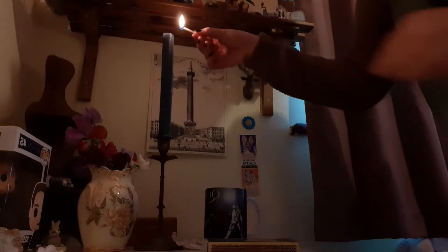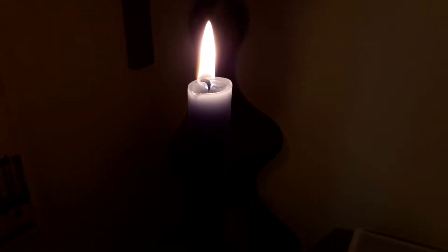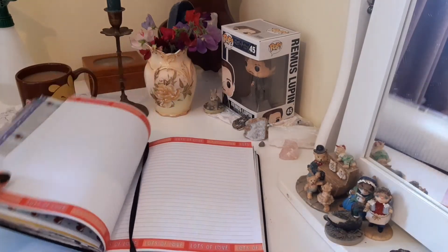The first thing I do if I'm trying to make a little bit more effort on the page, rather than just writing down whatever comes into my head during a TV program or a movie or something, is I'll light a candle. I'll grab myself a cup of tea and make a little bit of an event of it. It's just something nice to do, and then I'll just get started.